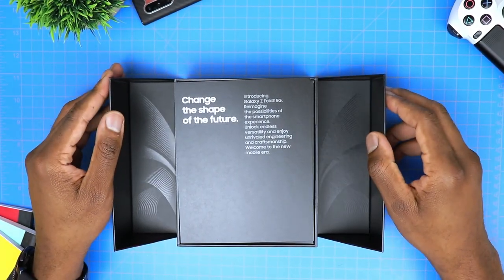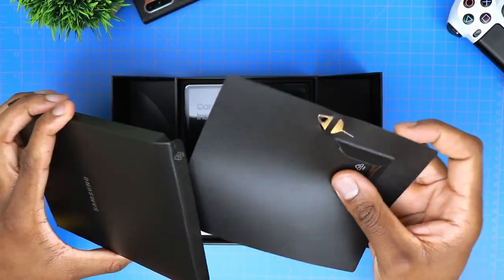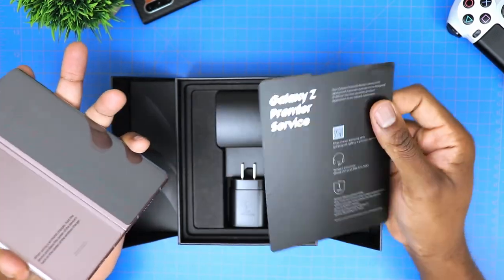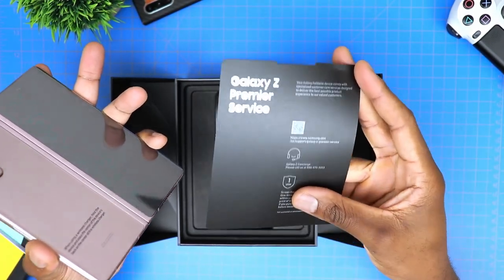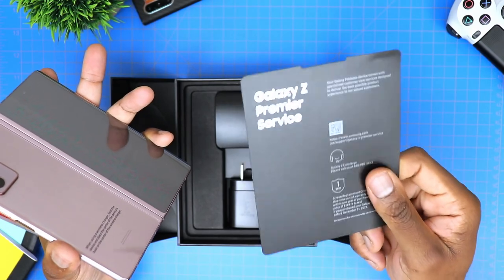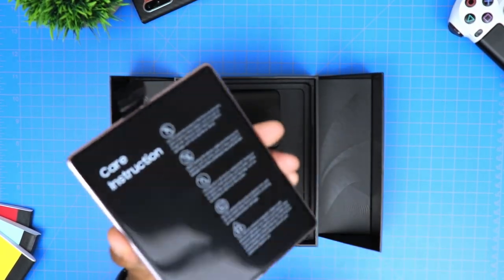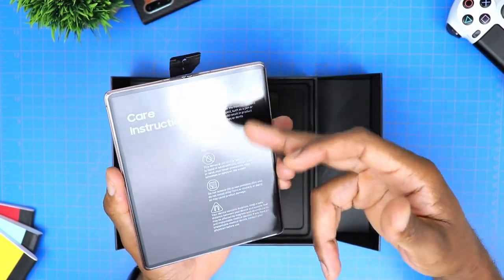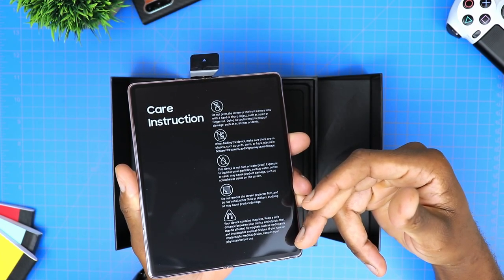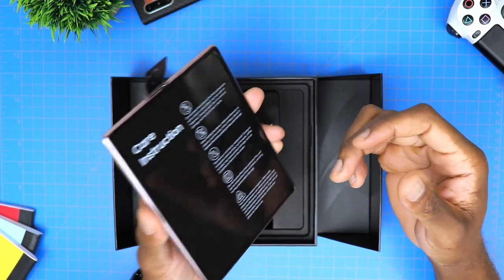There's also a pretty cool design that can be found inside here. The way this opens and folds back is actually a pretty nice touch. Behind those two folding doors, we can find a card from Samsung, then of course the box containing the manual and also the SIM card ejector. One quick note here is that given that this is the retail version of this phone and not the review version, it does come with the Z Premier Concierge service card, which gives you access to some services exclusive to the Z Fold 2 owners.